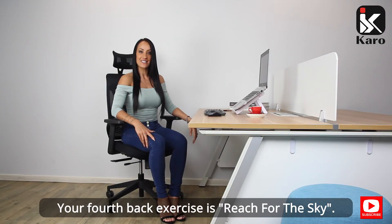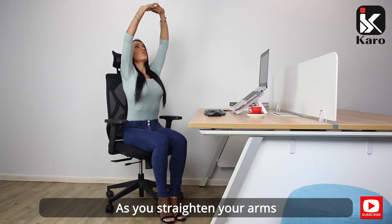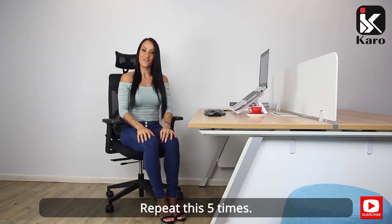Your fourth back exercise is reach for the sky. Interlock your fingers and turn your palms to face the ceiling. As you straighten your arms, gently drop your head back. Inhale and hold for two to three seconds. Exhale as you bring your arms down. Repeat this five times.